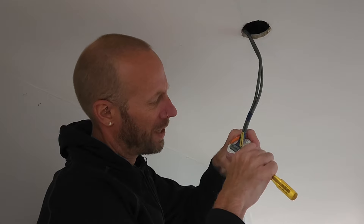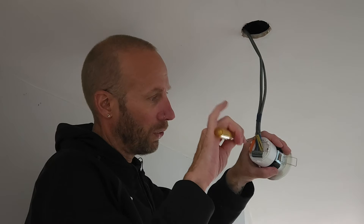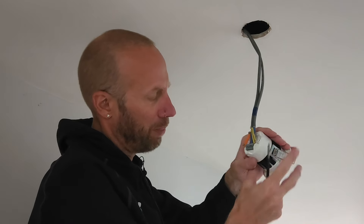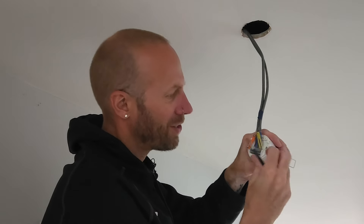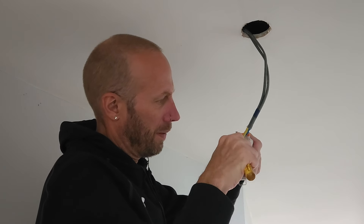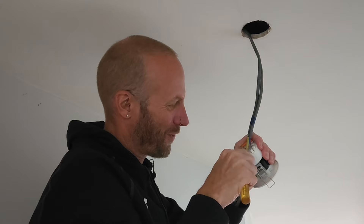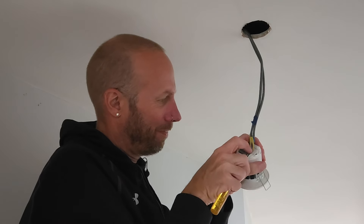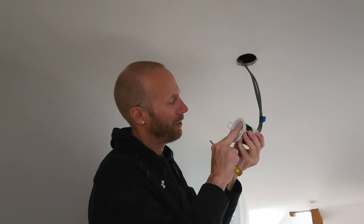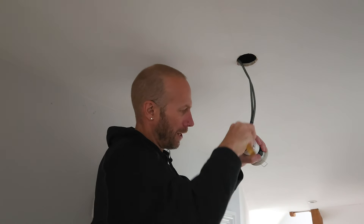Once you've got that retainer off, we've got to get these cables out. A lot of these lights nowadays don't have screw terminals — you normally just have a push-in lever: pull up, put the cable in, let it go. This one has that but they are very stiff, so give me a minute while I struggle to get these out. There we go — there's our first one out. We've got the old one off.